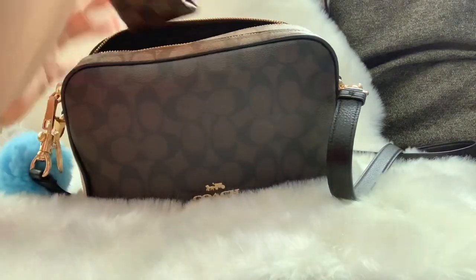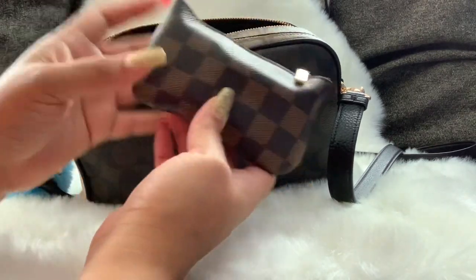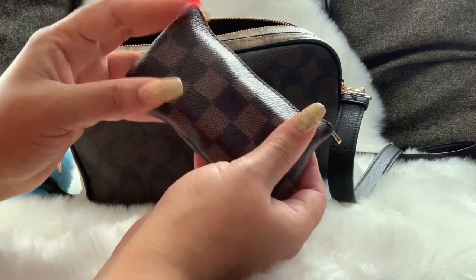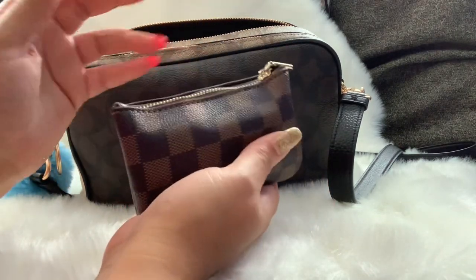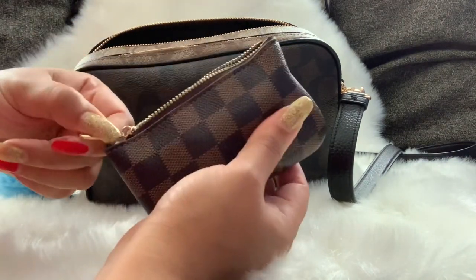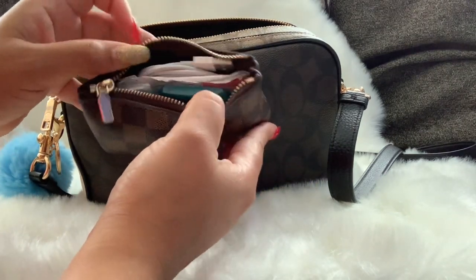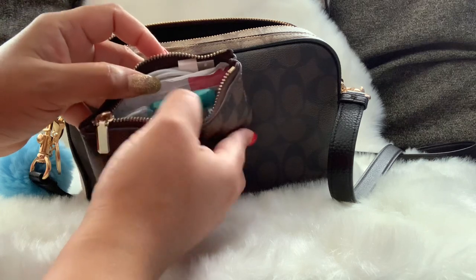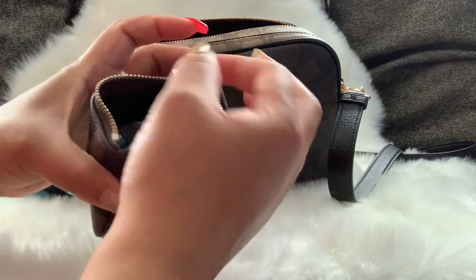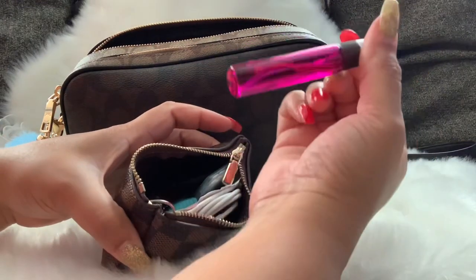The next pouch is a Daisy Rose Louis Vuitton-inspired pouch that I bought a while ago when they were selling these on Amazon. I used to use this one for my keys, but sometimes I also use it as a pouch to carry my essentials when I'm carrying a smaller bag, because it's big enough to hold all my essentials in mini size. In it I have perfume.